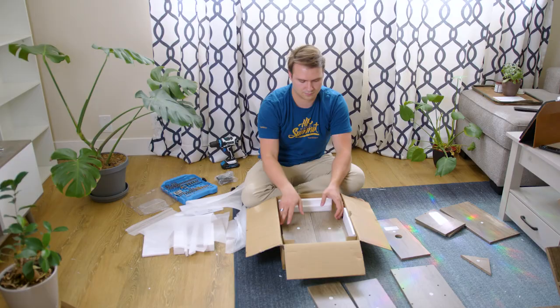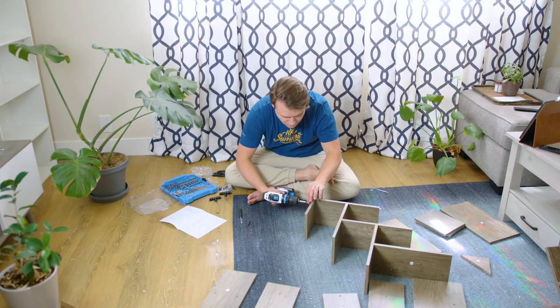Also keep in mind that this took me about 30 minutes to build, which is a little longer than I expected. I'm really glad I had a power drill because this would have been a huge pain to put together otherwise.